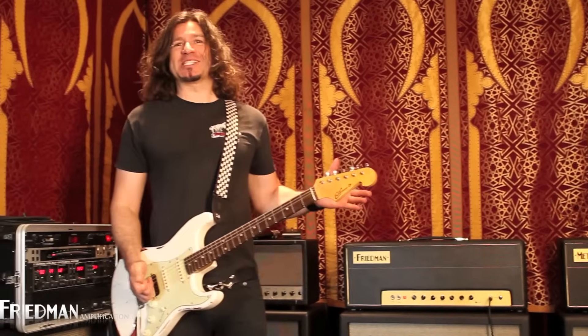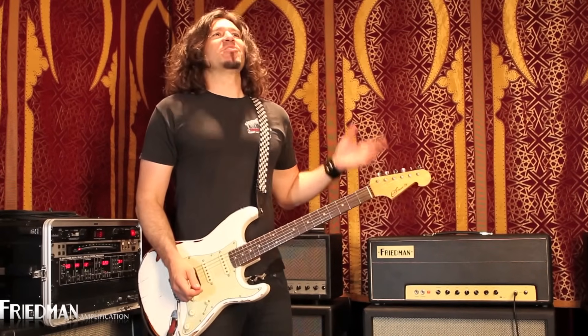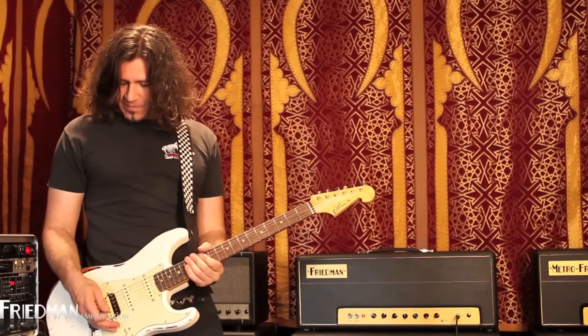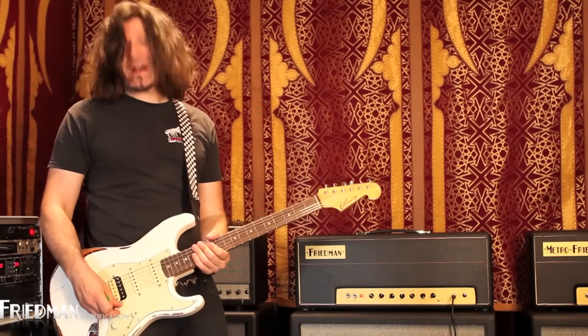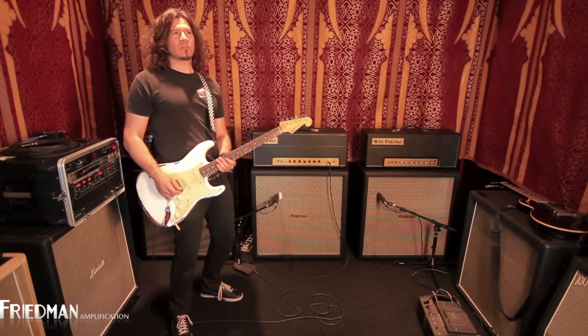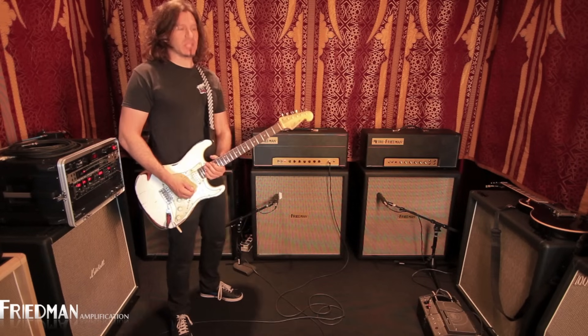This amp has a fat switch! So we just engaged the fat switch in the back of the amp for a little fatness. Check it out — neck pickup turned down to like 5, 6... 5.5, 5.7, 8.3 — and we get this.